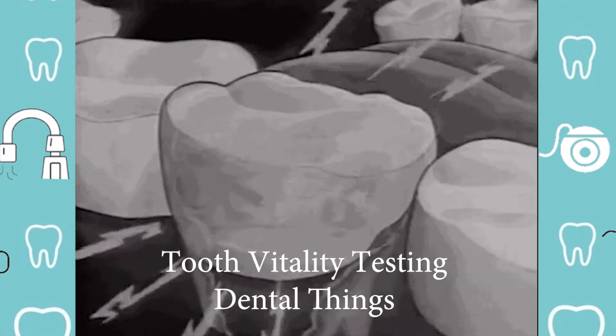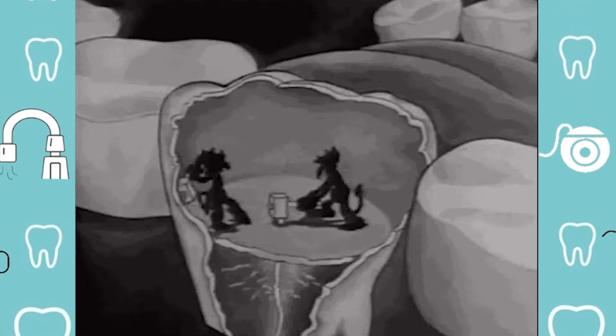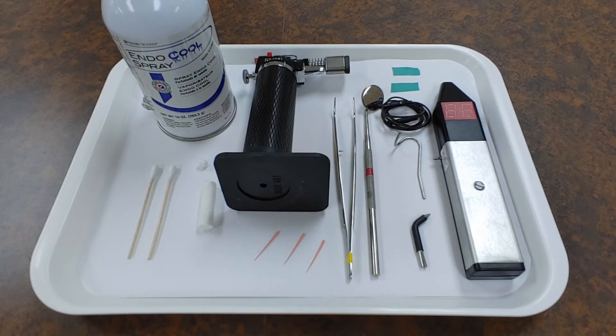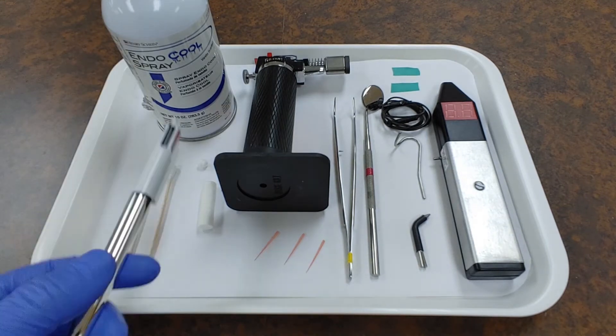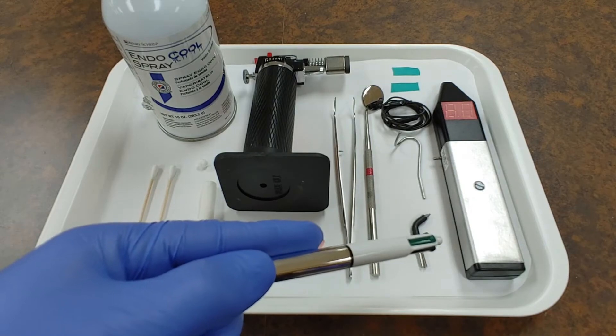Hello everyone. Today we're going to be going into vitality testing of teeth and the different methods we may use to do so. Here's a tray with a couple of different methods that we can use such as heat, cold, palpation, percussion, and electric pulp testing.